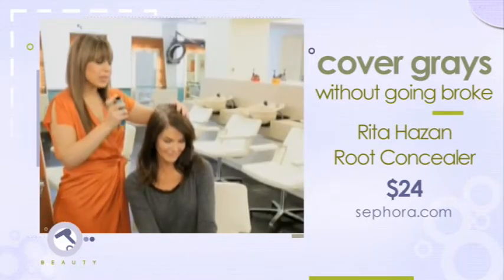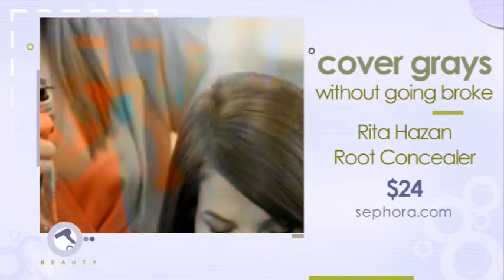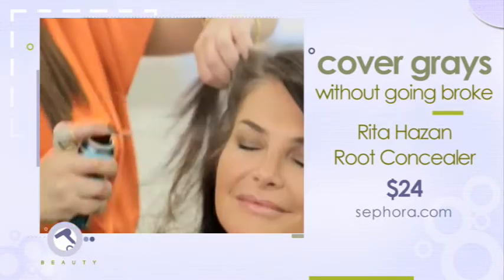It's a product that you spray — it doesn't come off when you swim, it doesn't come off when you work out, it doesn't come off on your clothes or your pillow. It just comes off with shampoo.